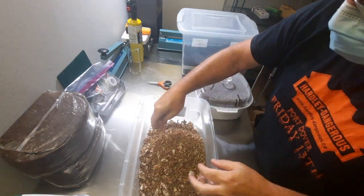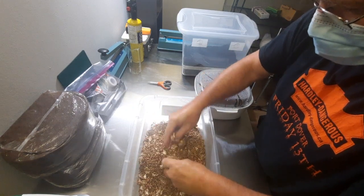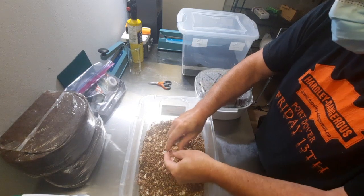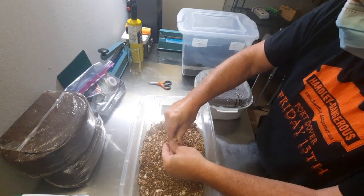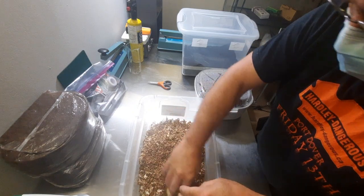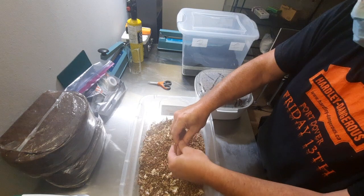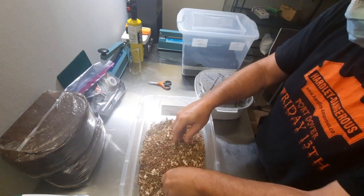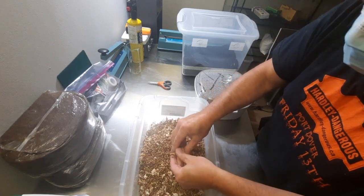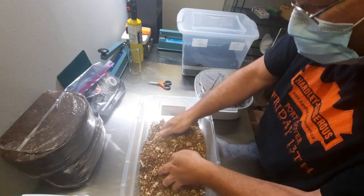I'm just going to finish breaking up all these lumps. My grain has been colonizing just a little bit too long — and by that I mean about three months, so about two months too long. But it looks good.